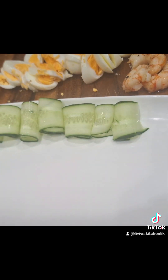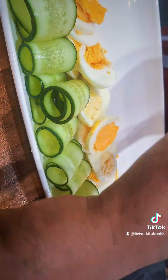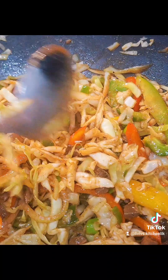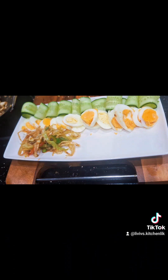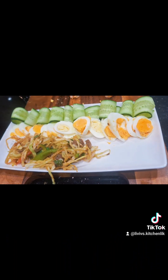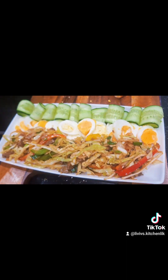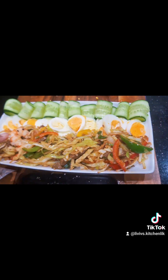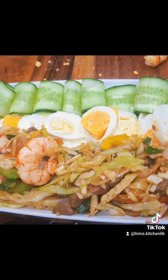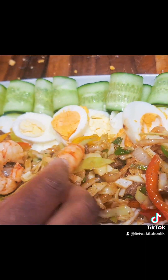I allowed my stir fry to continue cooking on very low heat and began to plate up. I put the plate out, placed sliced cucumber — half a cucumber sliced — and started rolling that up. I got out my already sliced eggs and put them on the tray. I went back to my stir fry, saw that it was ready, and everything was looking gorgeous — succulent, the liver was cooked to perfection. I plated that up as well. My kids were already all over it, they wanted to have a taste. I brought out my prawns and garnished it a little.